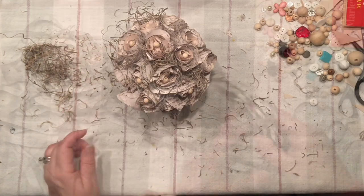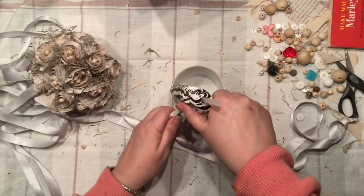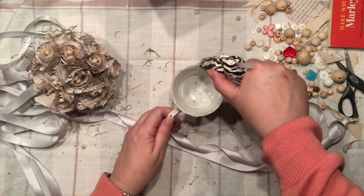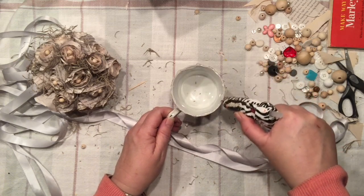To make sure that our beautiful bouquet is not going anywhere, I would say just add a little bit of hot glue to the rim of your teacup and you are good to go.